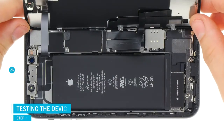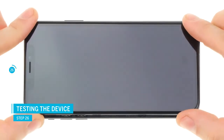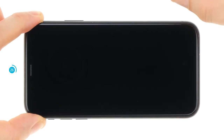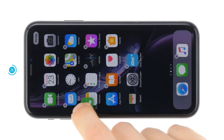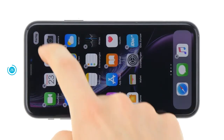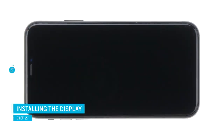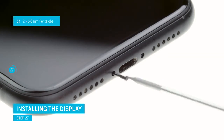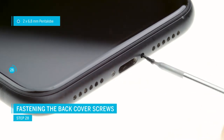You can now do a quick test to make sure the new lightning connector is working right and also test if the display is connected correctly. Carefully fold down the display but don't press it onto the frame yet. Press and hold the standby button to start your device. Test if the display works correctly and connect your device to a power source or a computer to test if the lightning connector is working right. If everything works fine you can go on and close the device. Make sure the display is sitting right before you press it on, then gradually press down the display so it's sitting on the frame correctly. Now fasten the pentalobe screws at the lower end of the iPhone.